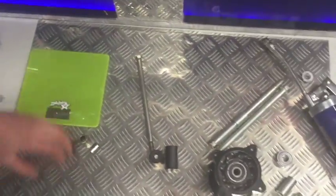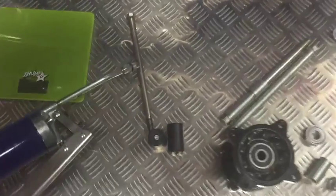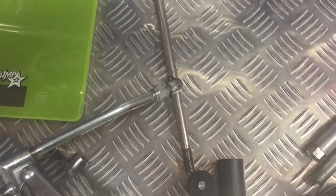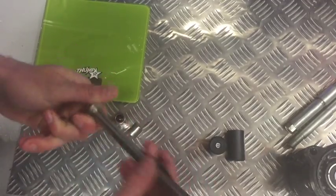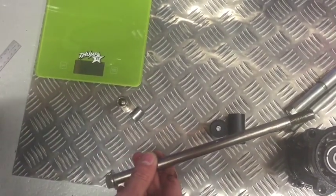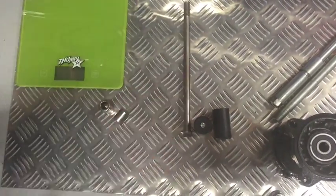One more thing before we finish up — most people know this, but remember to grease your axle every time you have it out. Just put a bit of grease on it with a grease gun or a tube of grease. This helps your wheel bearings last a lot longer and move more freely. That's about it for axles — thanks for watching.